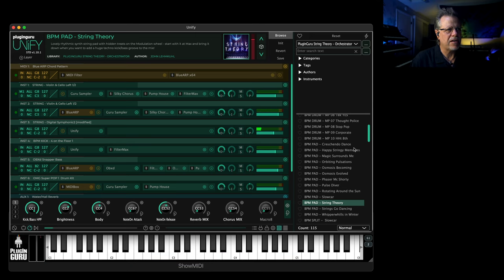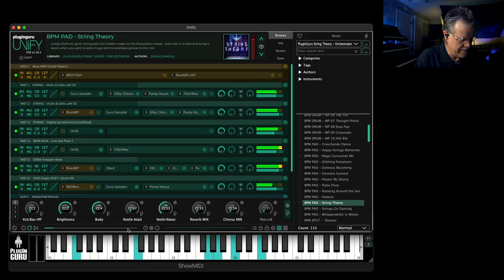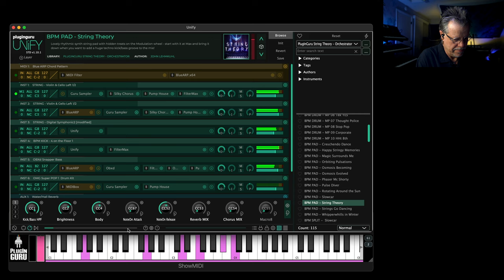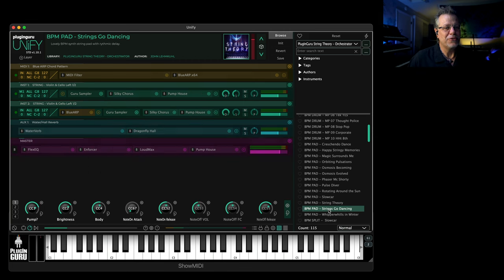Now this is a crazy patch I called 'String Theory' because it's like the epitome of this whole library in one thing. It starts like this, bring down the mod wheel — it's kind of like this whole library. So you can do the whole music production thing — it's fun, fun, fun stuff. String theory, strings go with dancing.